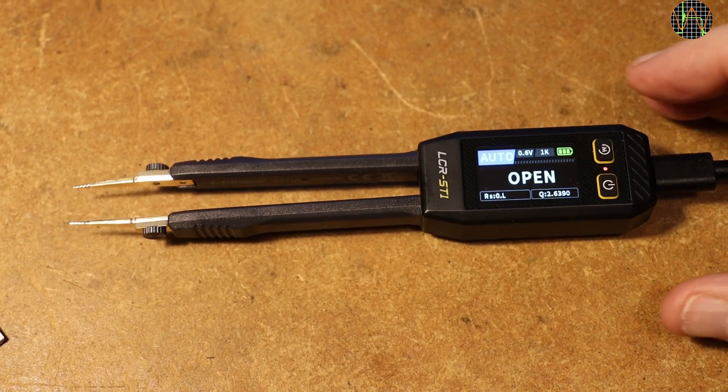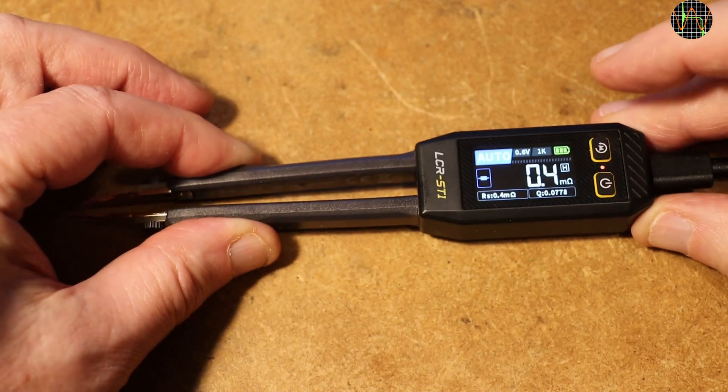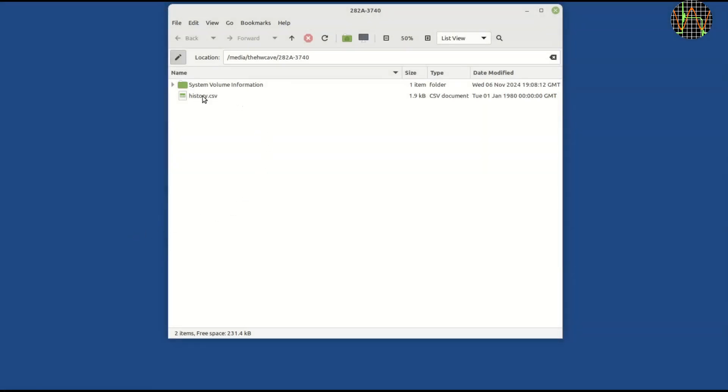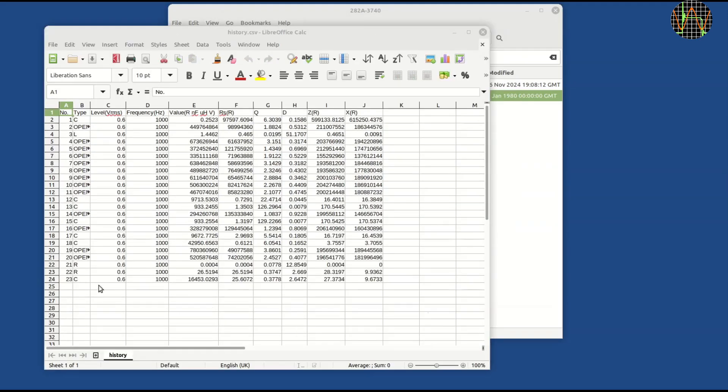An easily overlooked feature is that the LCR-ST1 can do recording. Every time you press the hold/menu key, the ST1 adds a record to a history file which you can access through the USB interface. It stores all measurement parameters, not just what is currently selected on the display — a nice and potentially very useful feature. My only complaint is that the record continuously grows with every press of the hold/menu key. I tried deleting, renaming, and using factory reset, all in vain. The only way I found to reset the history to zero is to reload the 1.6 firmware via bootloader, which is a rather ridiculous solution.